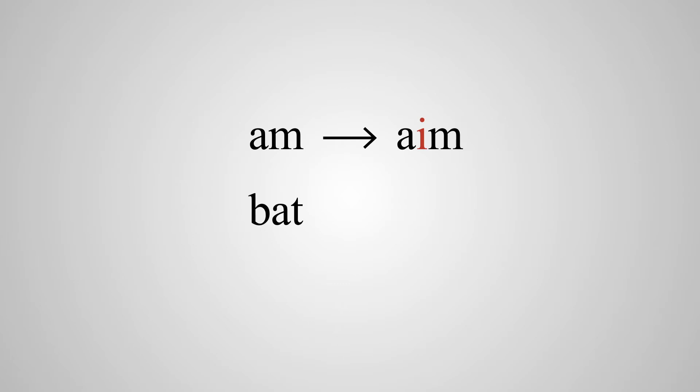Looking at number one, for example: A-M. If we put an I in A-M, we have 'aim.' Let's skip down to number seven on page 19. B-A-T — if we put an I in there, the A becomes long, the I is silent, and we say 'bait.' But when it has no I, it's 'bat,' short A. So it goes from long to short depending upon just the position of the vowels. Play around with that — that's a lot of fun.